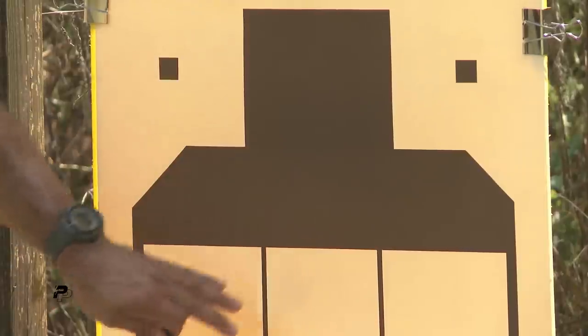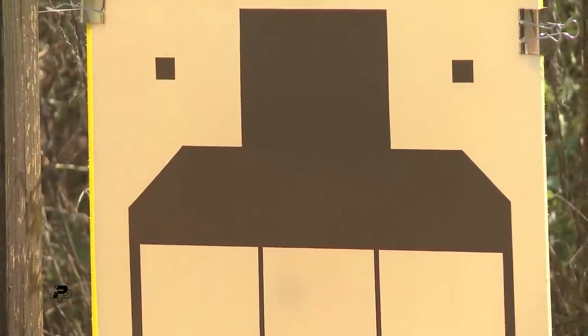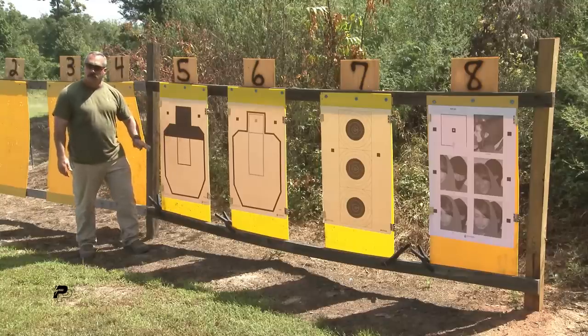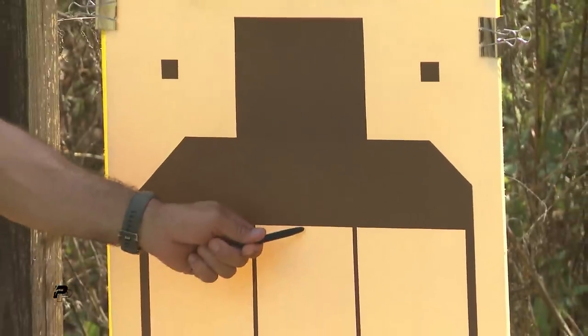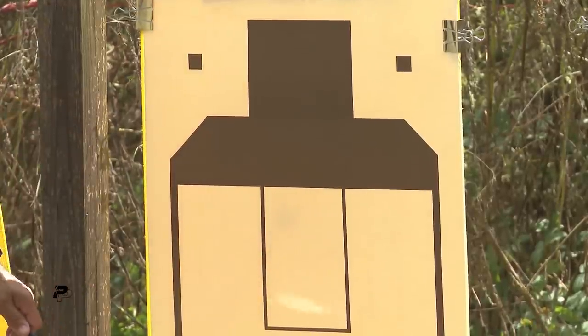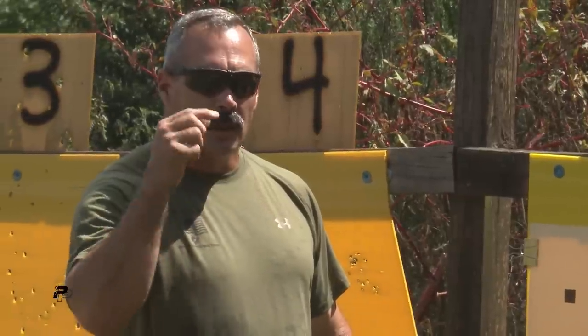So again, zero target. The other thing I can use this target for is long distance — 200 yards, 300 yards. It makes it easier with this contrast to see, and I can actually aim at the same spot and see my bullet drop. It gives my eye a good black-white relationship so we're not straining our eyes trying to see a target.